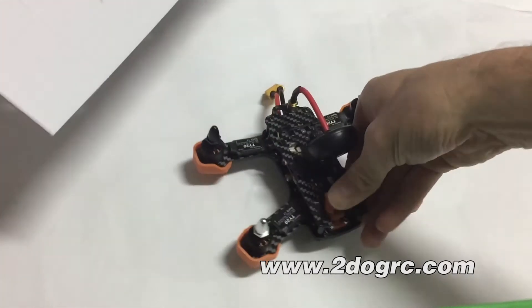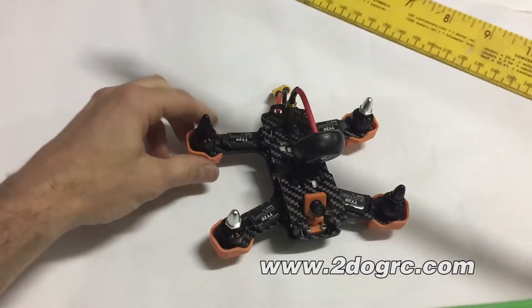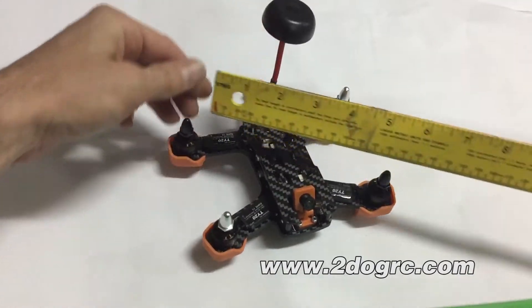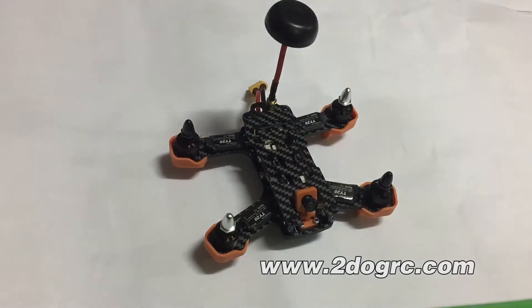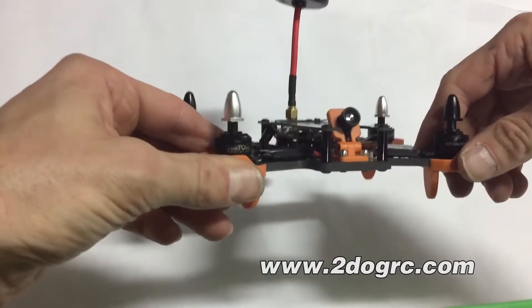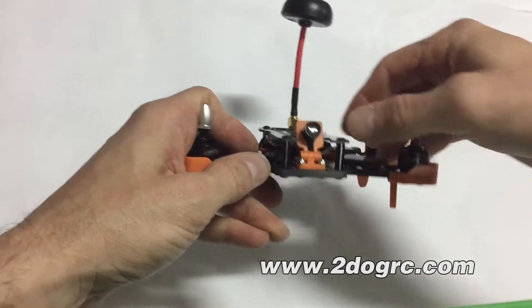Let's take a look at our ship — we'll take it out of this little box. This is the 150 again. We'll flip our little antenna up. It measures 155mm from motor to motor, or 152 — so very close to a 150, definitely within the tolerances. Here's our front view — you've got your little camera.